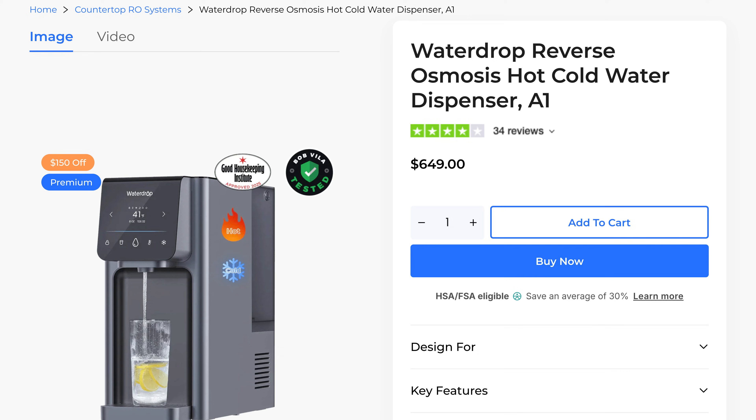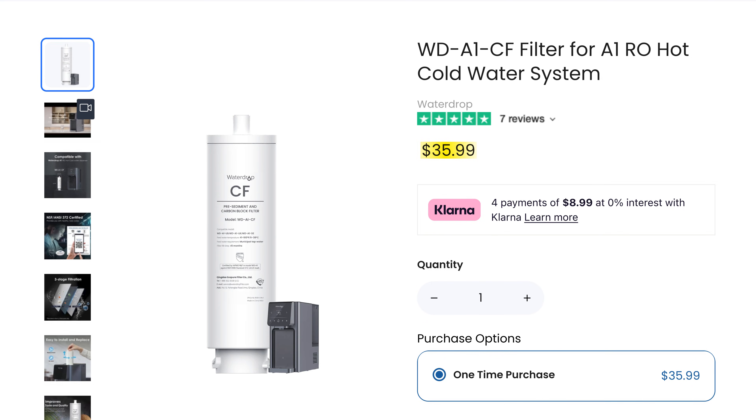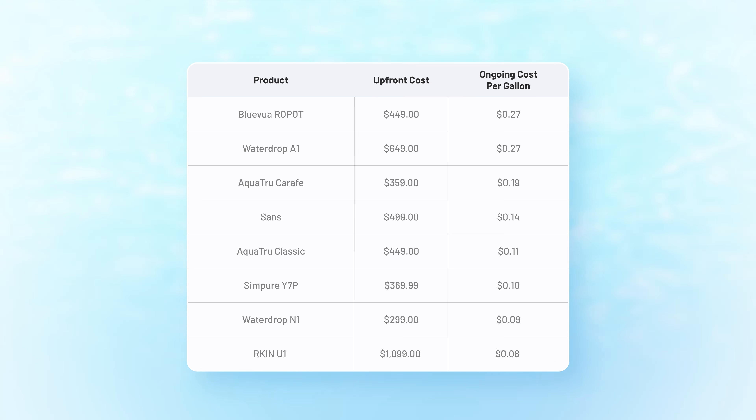Let's start with price because I know that's always top of mind, and the Waterdrop A1 sits at the higher end of the spectrum for countertop reverse osmosis systems. At the time of recording, it costs $649 at full price, and although that upfront cost is pretty steep, like many other countertop ROs, it's actually pretty affordable in terms of ongoing cost. Based on the rated capacities and prices of the replacement filters, I calculated an ongoing maintenance cost of around 27 cents per gallon.